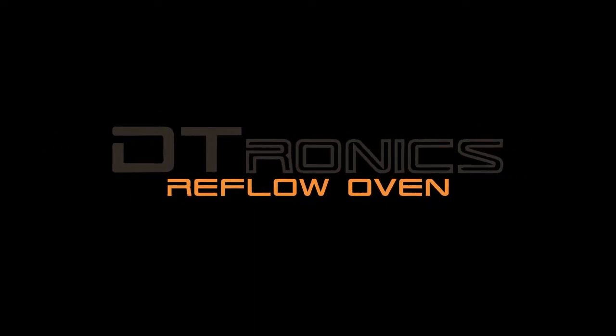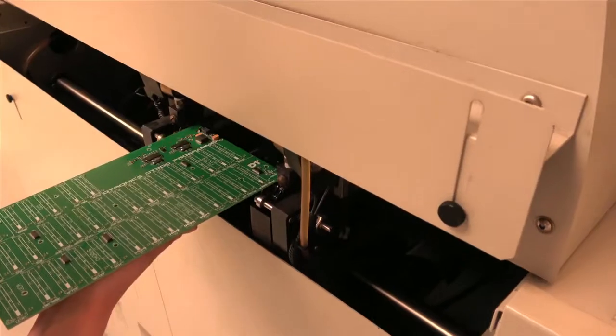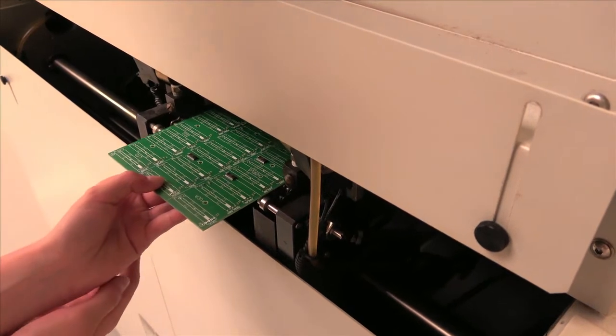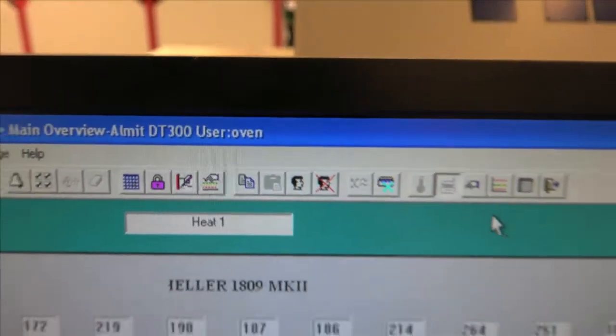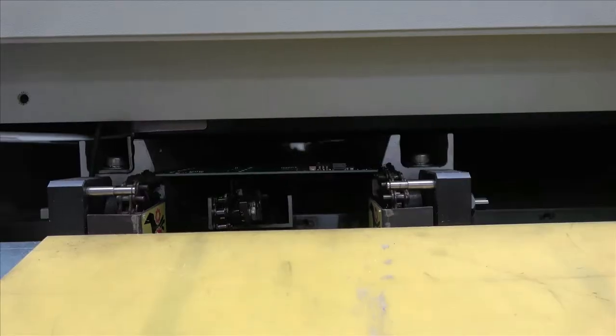Reflow oven. Now that the SMD components are in place, the board runs through a temperature controlled reflow oven. The board is exposed to different temperatures to melt the paste according to its profile.